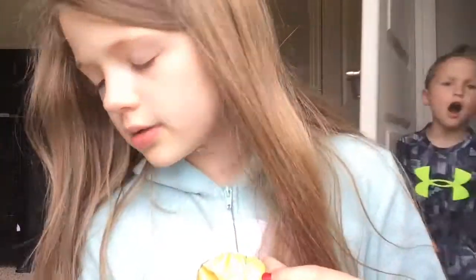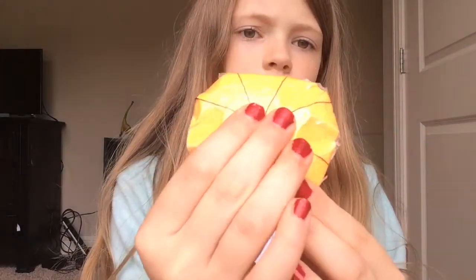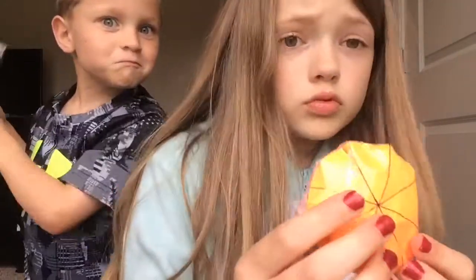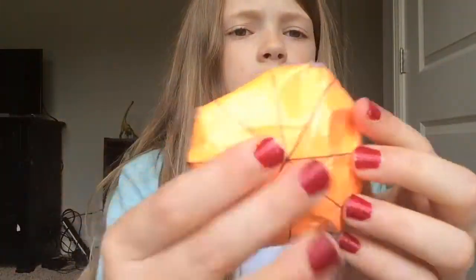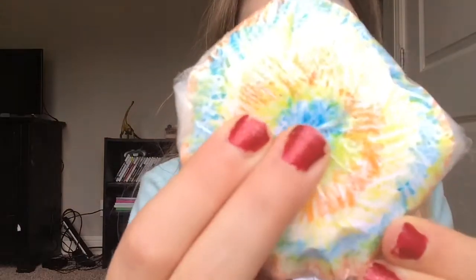My third squishy — I'm gonna start losing track of the order I made them in — but here's this orange squishy. It came out like a basketball, but it was supposed to be an orange. I got the idea from this squishy.